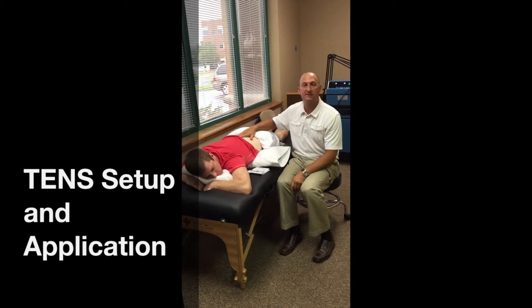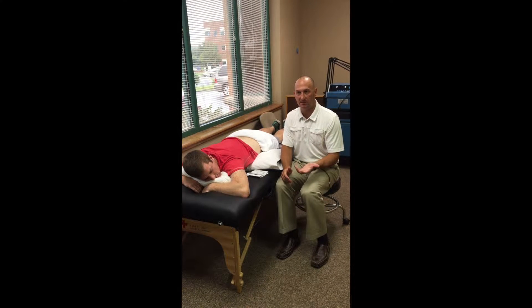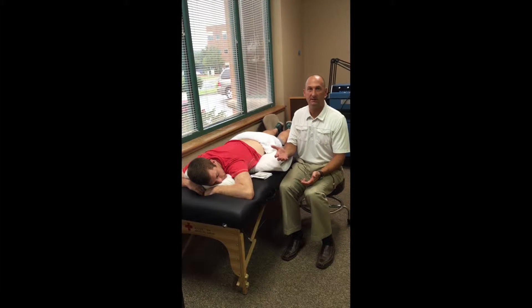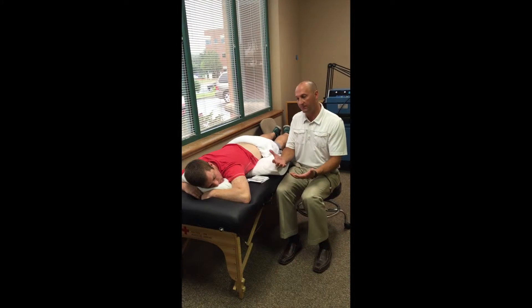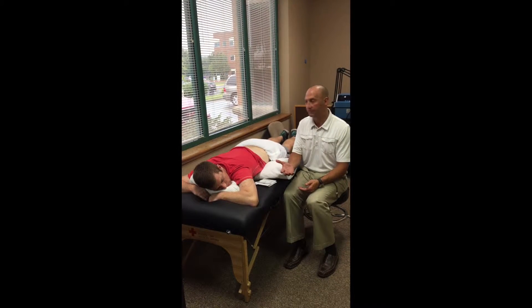Next we're going to go through just the setup for a TENS unit. The first thing when you're going through your lab practicals, I always want you to ask the patient is, how are you most comfortable? We have to think about if they're going to be on a modality for 10, 15, or 20 minutes — we need to make sure they are in the most comfortable position that still allows us to apply the modality and get the desired effect with the tissue.